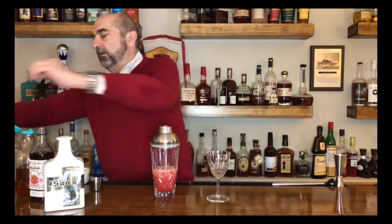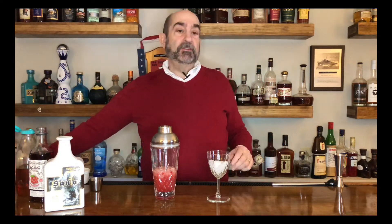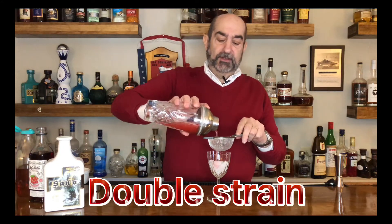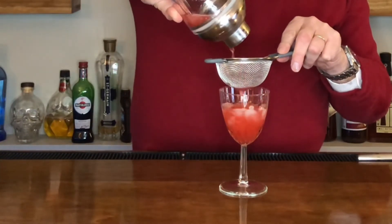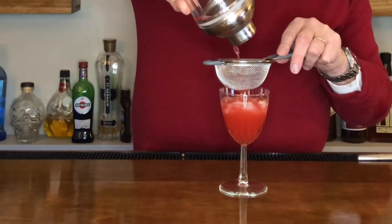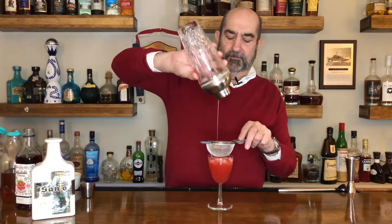We're going to use a Nick & Nora glass with a little bit of ice. Because we've used fresh raspberries and there are seeds, we're going to double strain this — keep pouring. You don't want to get any seeds in your teeth; it just kind of ruins the moment. Then for the final garnish, we're going to put in two more fresh raspberries, and that is the Raspberry Crush Amore Tu.